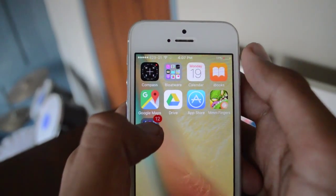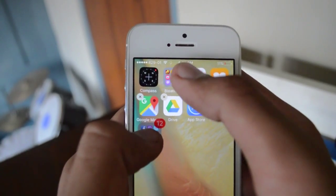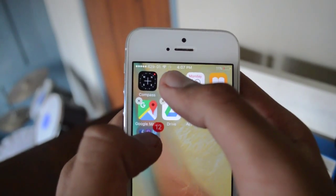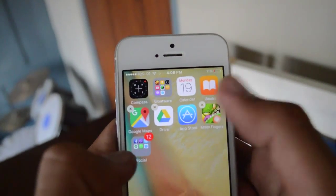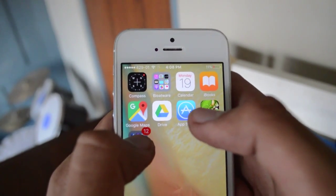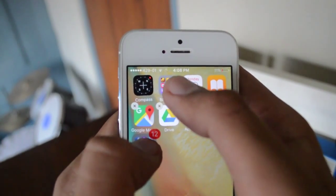First of all, tap and hold the folder that you'll be putting in. Then while you tap on it, keep tapping the area right outside the folder where you want to insert it — try tapping on the top, bottom, and the two sides.